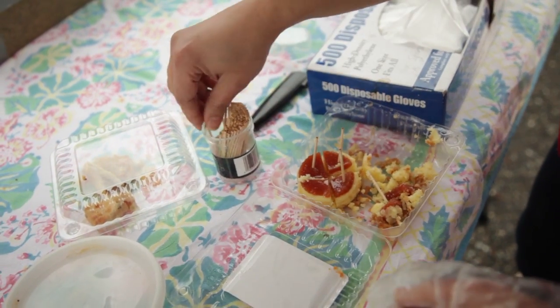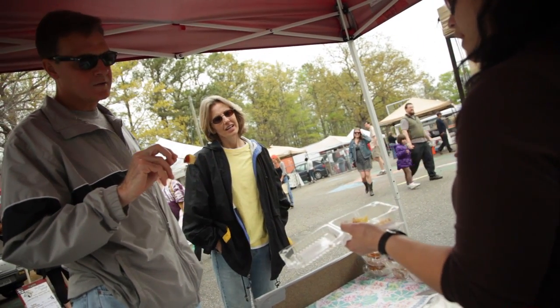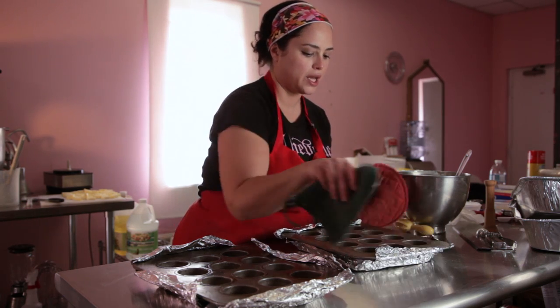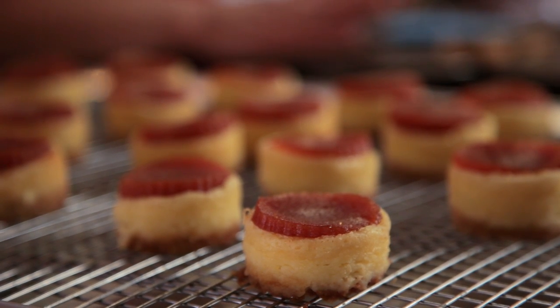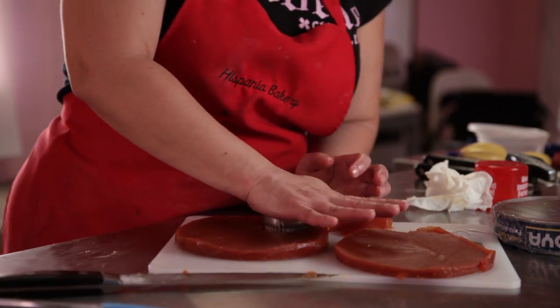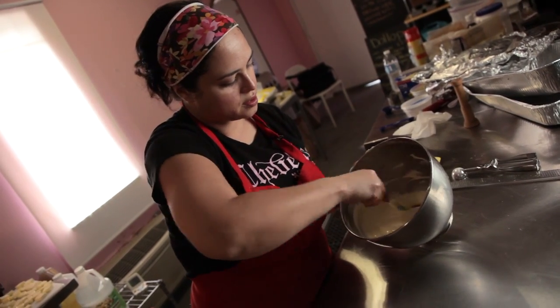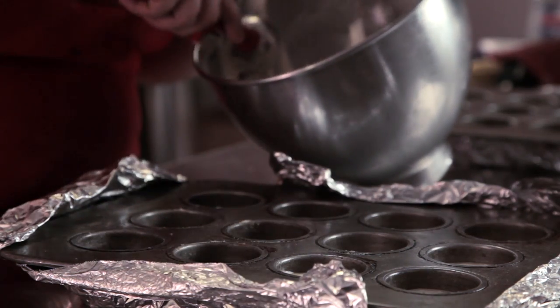These are mini guava cheesecakes — a shortbread cookie crust with a lime cheesecake and a guava topping. It's kind of like a play on a popular Latin American snack. I've heard them called bocadillos, which in Spain means sandwich, but it's basically guava cheese paste with a white cheese, and sometimes they'll eat that plain or put it on crackers. It's a very popular snack, and these are basically a dessert version of that.